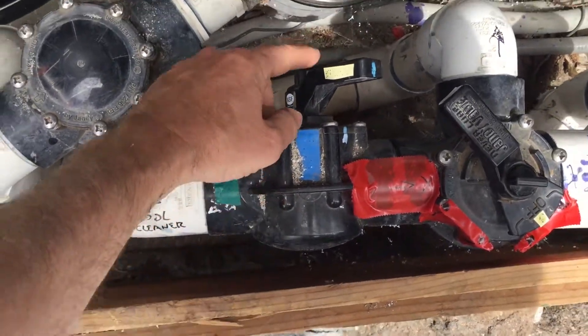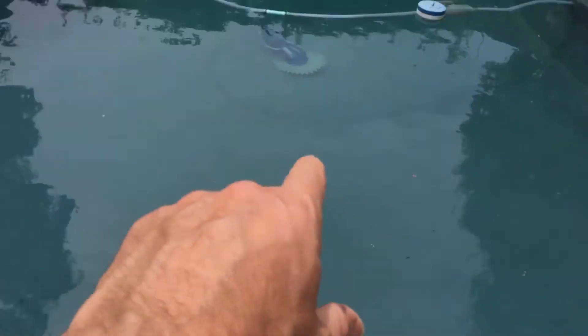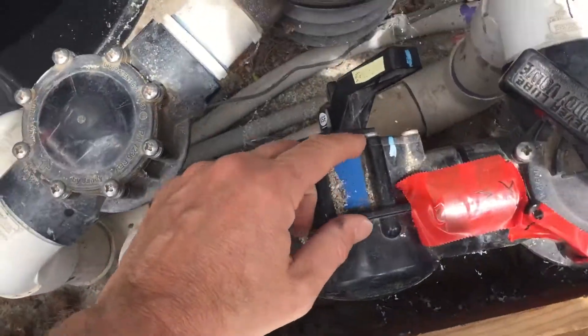One more thing — this knob right here controls the pool skimmer thing, and it should pretty much always be like this.